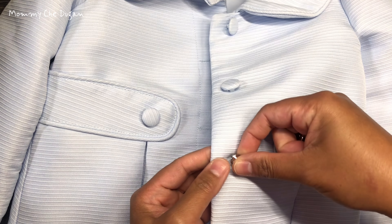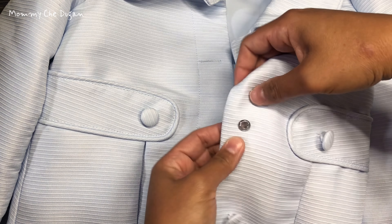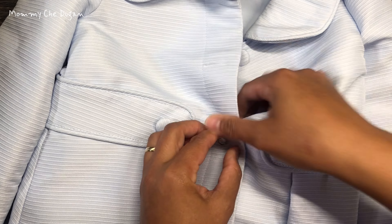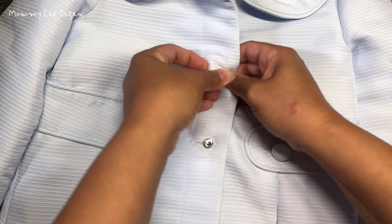One of the best features of these buttons is how simple they are to use. Thanks to their unique slot design, they can be easily installed and removed without any sewing or tools. Just lock the top through your fabric and secure it with a base. No more worrying about wardrobe malfunctions.